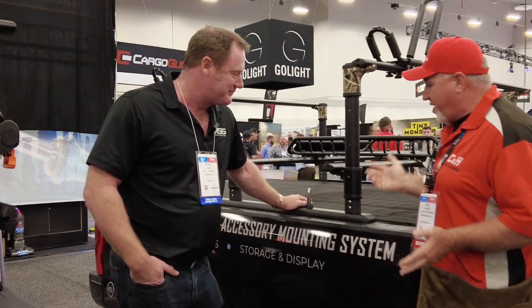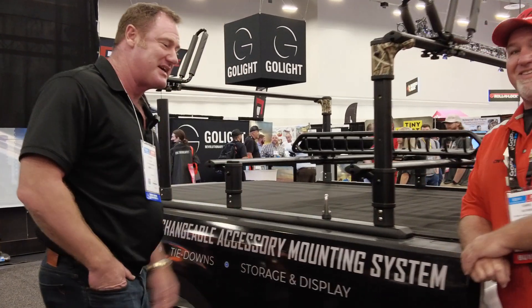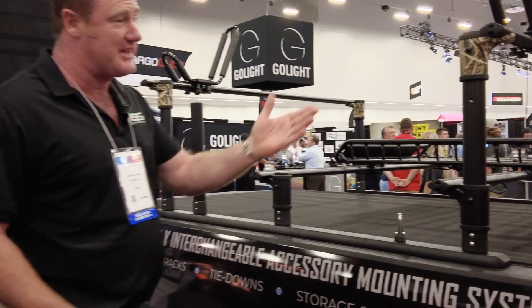Hi, it's Chris again with C&H Auto Accessories, coming from SEMA in Las Vegas. I'm trying to find some of the new products. I've got Will over here — he's got some really cool stuff, and I'm hoping he'll tell us a little about it. So Will, tell us about your company and all the great features you have here.